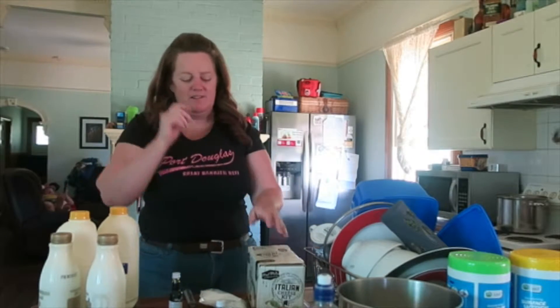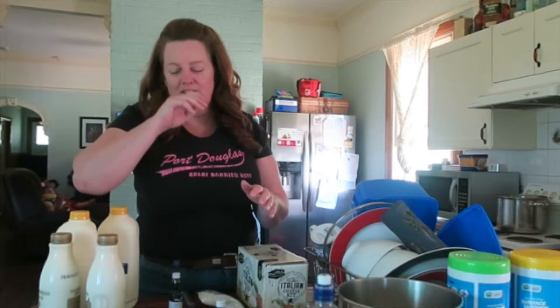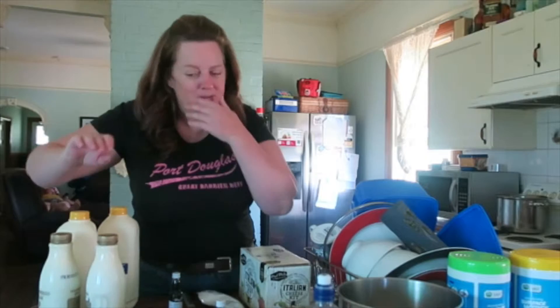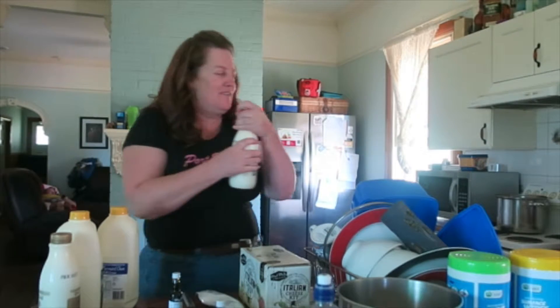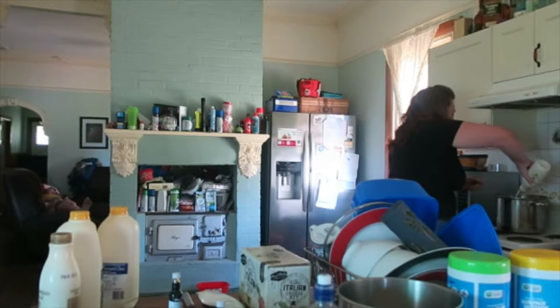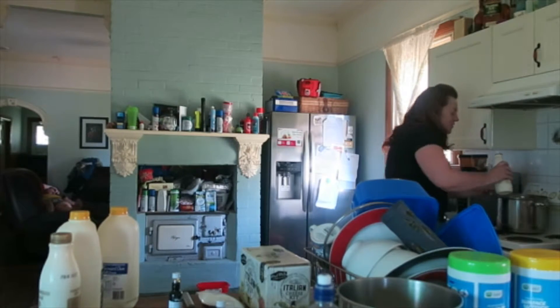I found a YouTube video — I'll link it below. It was in the instructions but I missed it. So what I'm supposed to do first is put four liters of milk in the pot before you turn it on.